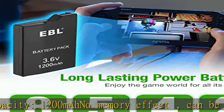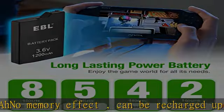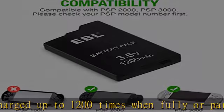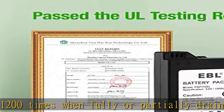Safety guarantee with overcharge protection, overdischarge protection, overcurrent protection, overheat protection, and short circuit protection — much safer for daily use.